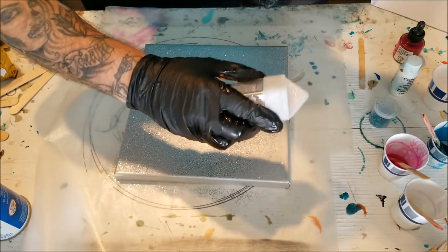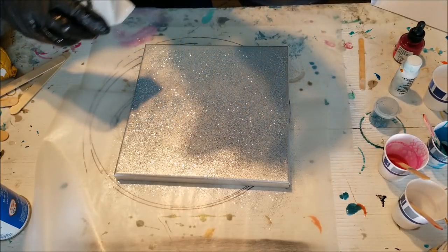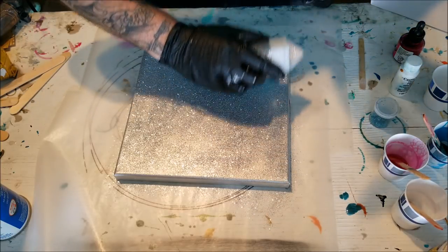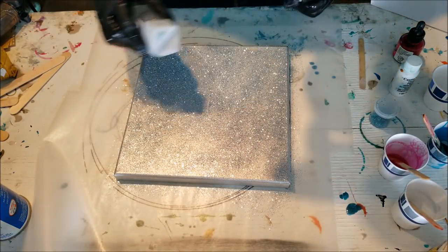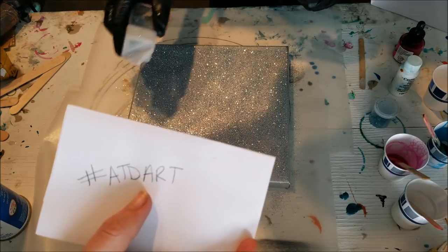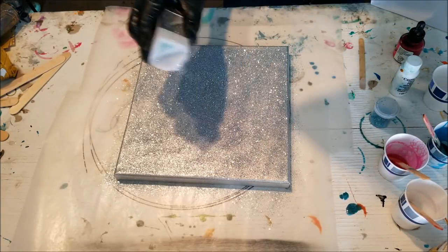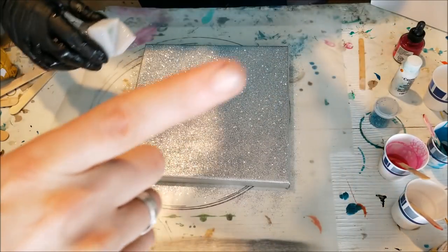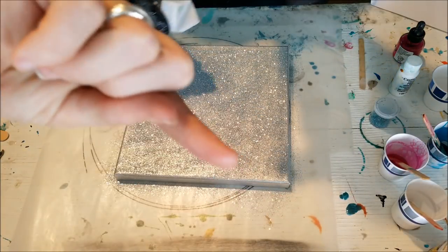I want this to be like bling bling bling! I can just picture these transparent colors going over this glitter. If you guys try this, post it on social media and hashtag us at ATDART so we can see what you're doing, and you can possibly win one of them when we get up to 5,000 subscribers. So make sure you subscribe and hit the like button — all that fun stuff.